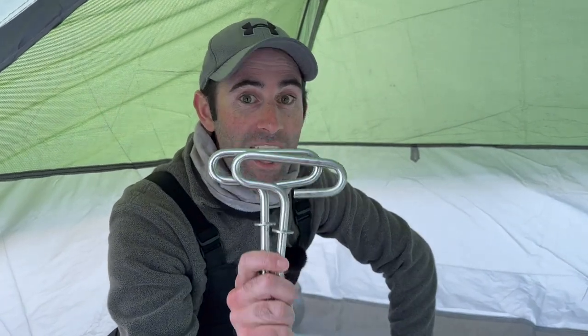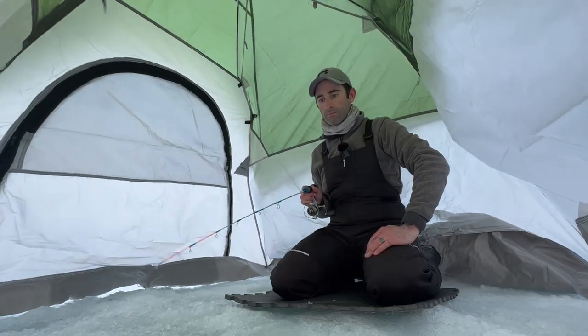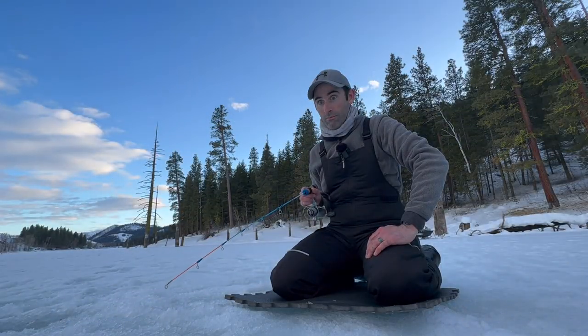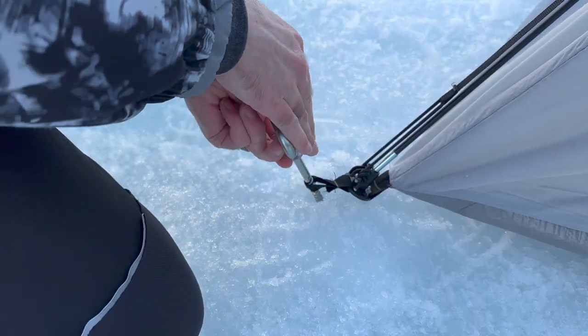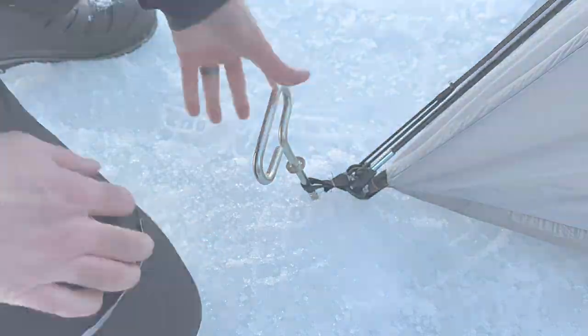With the floor cut out we're almost done getting this tent ready for fishing, but there's one more thing you're gonna need: ice stakes. A set of these only costs $20 on Amazon. Without them, in a stiff wind your tent will be halfway across the lake before you even know what happened. You need at least four for the corners, but get a couple more if you want to add some guy wires for additional support.